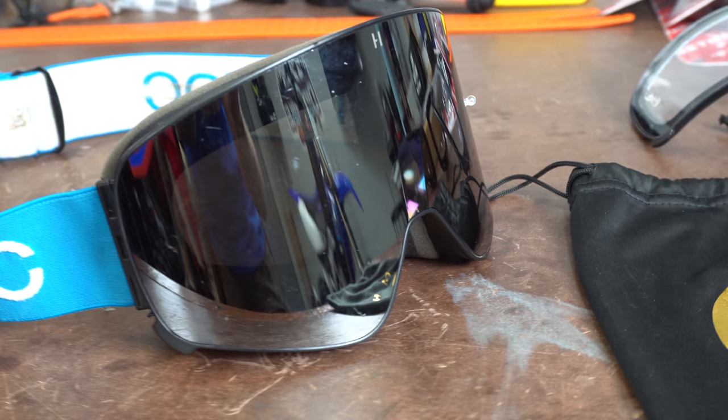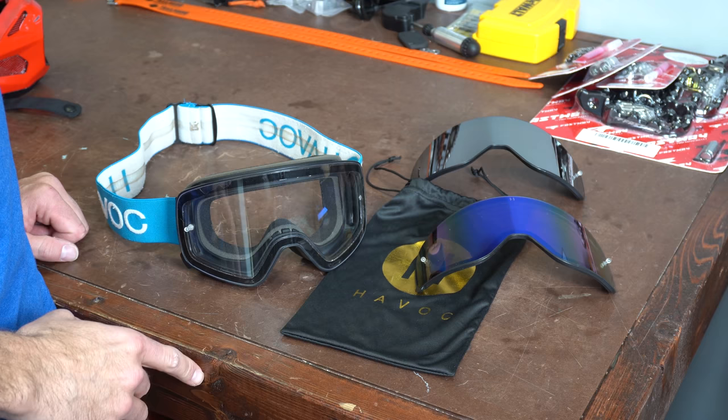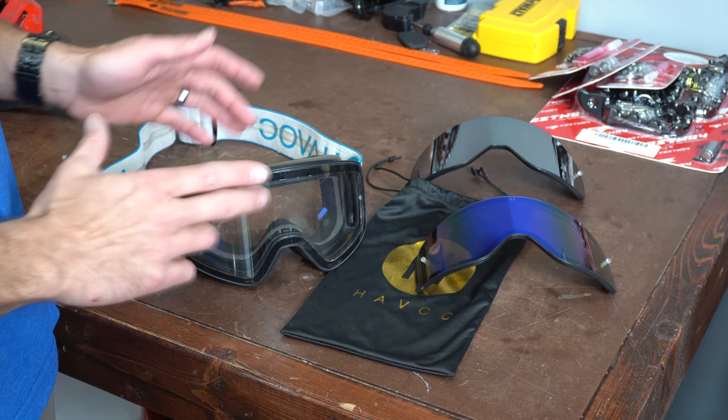This is the Havoc Infinity Profit. Let me bring you in a little bit closer and we'll show you what's going on with this thing. Here's a closer look at these Havoc Infinity Goggles — this one is the Profit.